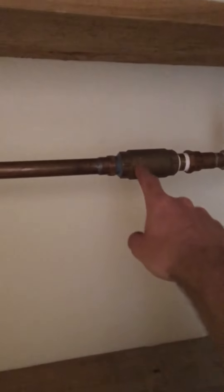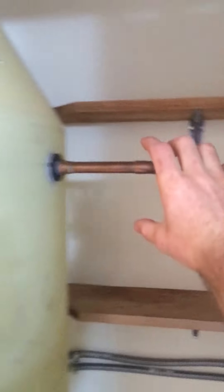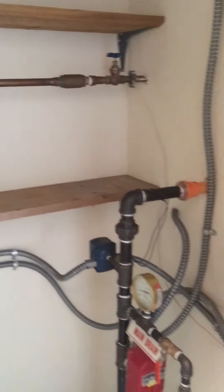And this is a backflow preventer. This is where the water comes in to the cistern to fill it up. So those are some of the main features with this system.